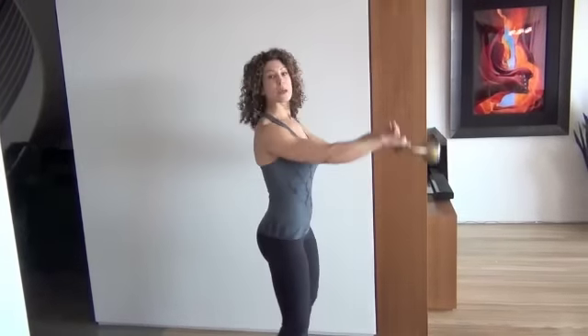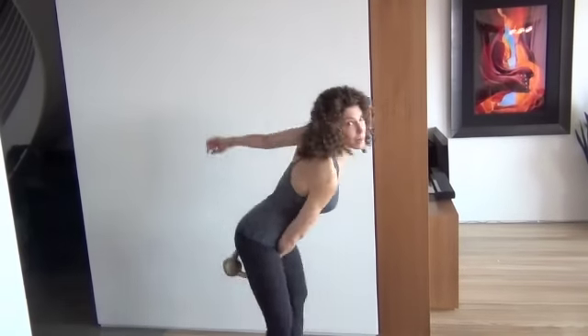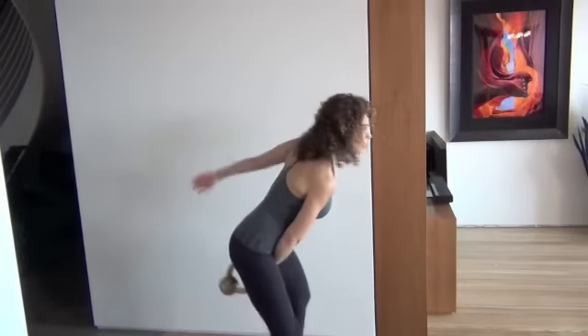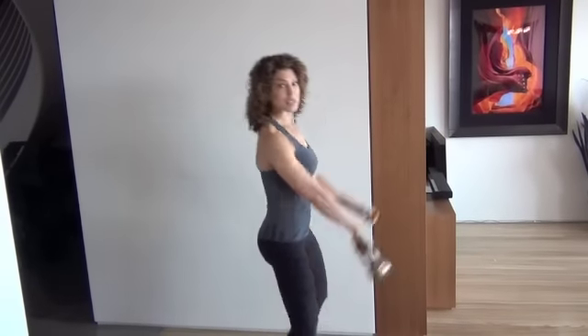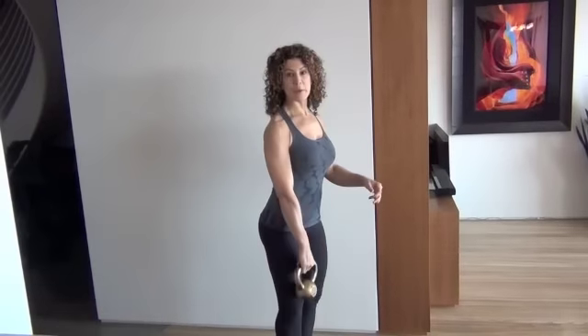You get a bigger hip drive, and there's absolutely no tension in the back muscles. The back muscles are working to extend naturally and to support you, but there's no extraneous strain on the back muscles. Slow the momentum, stand up. And remember, always exhale as the bell comes up.